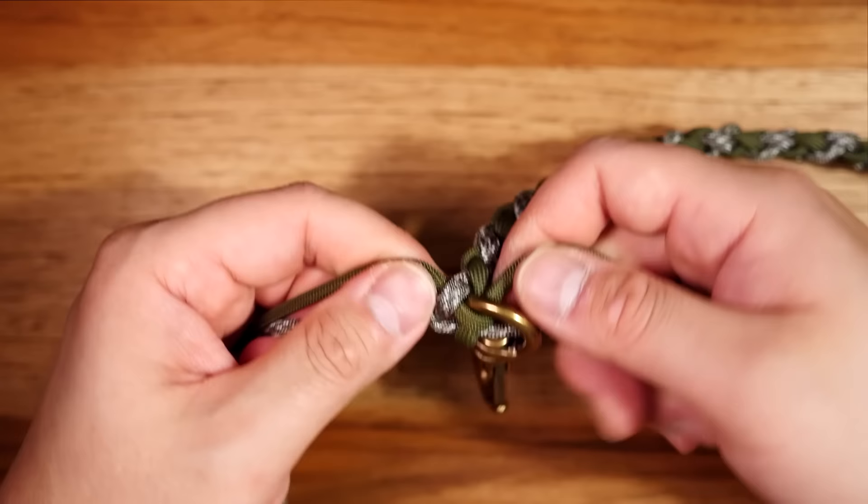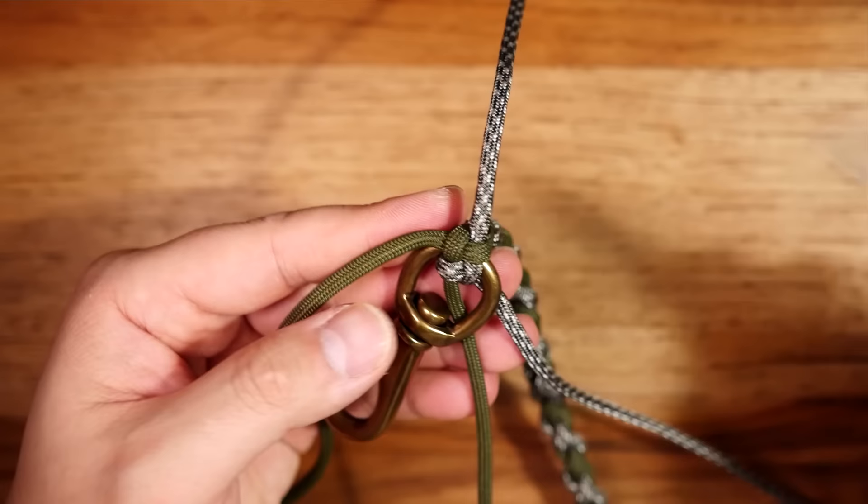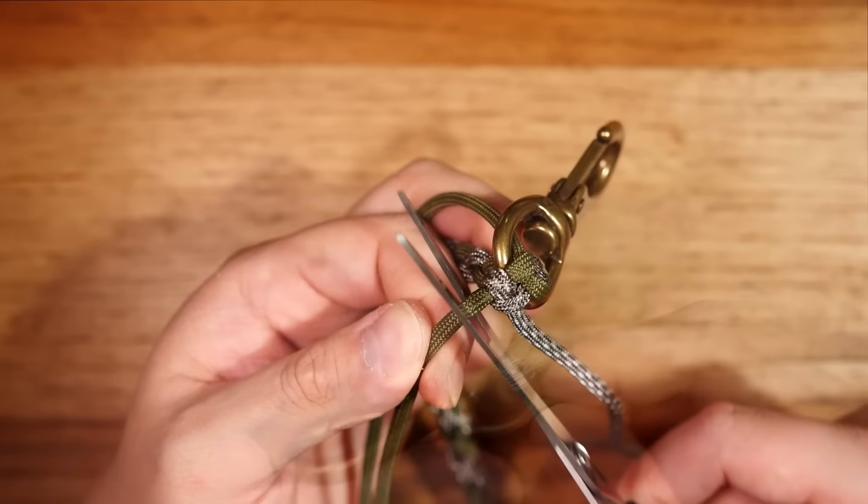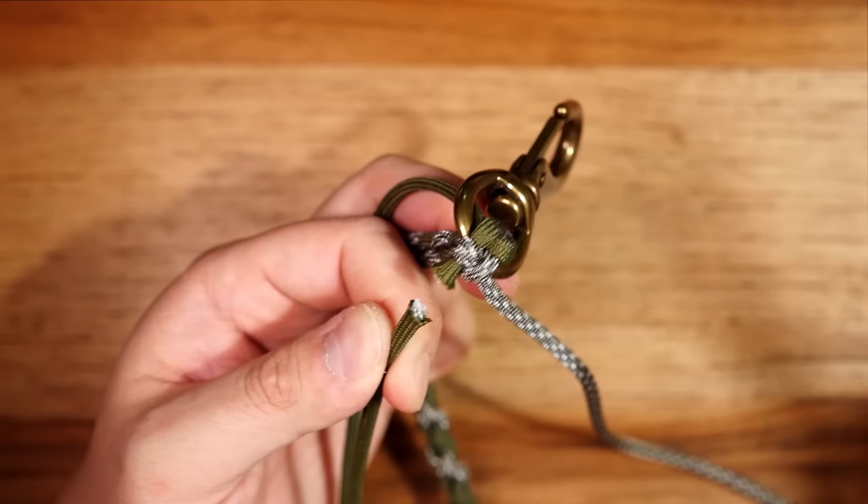Now from here we're going to clip two of our cords off. Notice the orientation of my strands — I'm going to clip off the ACU strand up top, melt it with my lighter, and press down with the knotter's tool. Then on the opposite side I'll clip off the excess olive strand, melt it with the lighter, and press down with the knotter's tool.